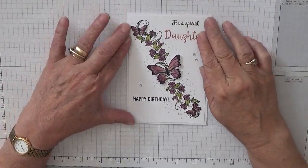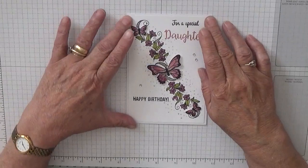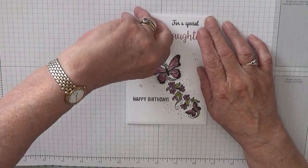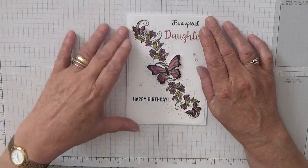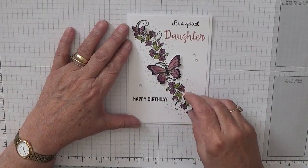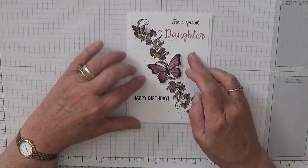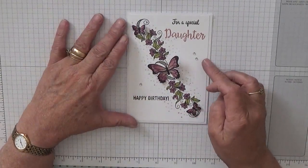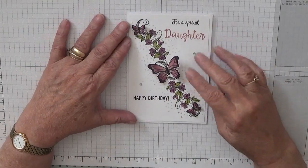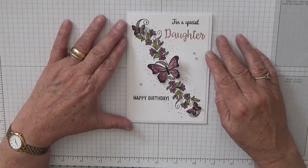Hi, Georgie Burns here. Today I'm going to be doing the daughter card for my special family card week, female card week. This card I did case off Pinterest. Loads of people are making it so I thought I'd have a go.